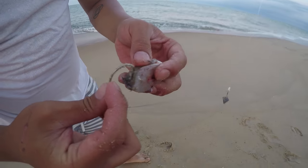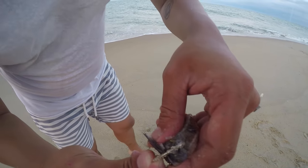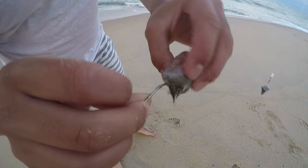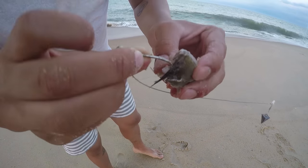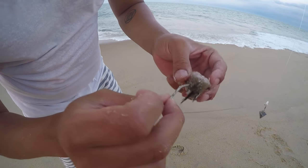Slap that bad boy on there, just like this — guts, glory, and all. Now you want to make sure that you have some hook exposed still. If the hook is embedded in the bait, you're gonna miss the fish because it's not gonna hook it.